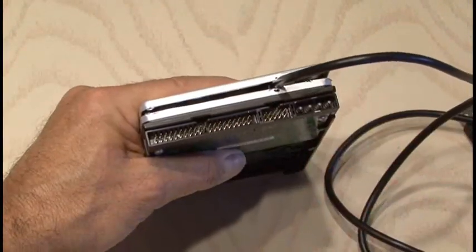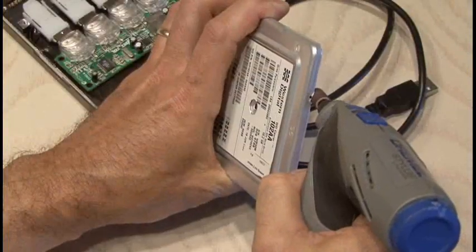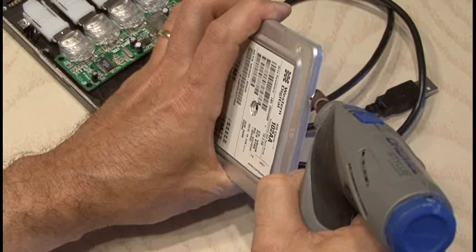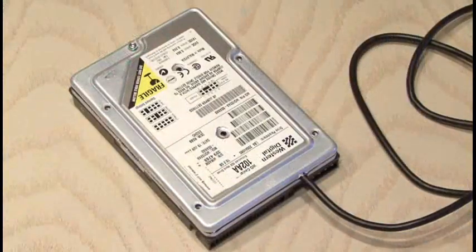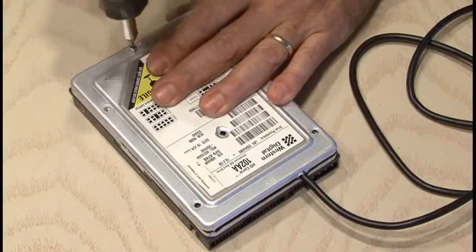Now I made a couple of marks on the top and bottom hard drive case, and using my Dremel and a grinder, I just made a small opening so that the cable could fit through when the case is closed up. That's the last step.